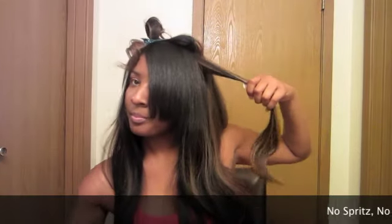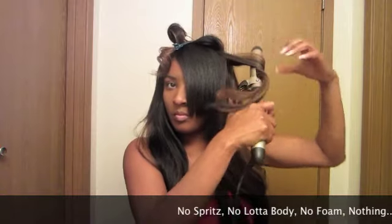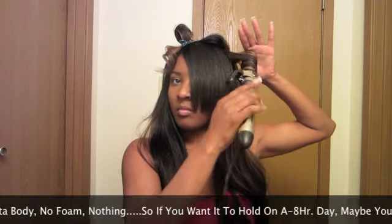If you read the Janet Collection box on this hair, you'll see that they tell you not to use a lot of things. So in this video I'm not going to use any spritz, no lot of body, no foam — just at the very end I will use this oil sheen, and that's it.